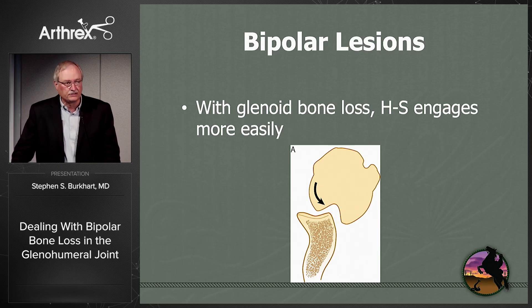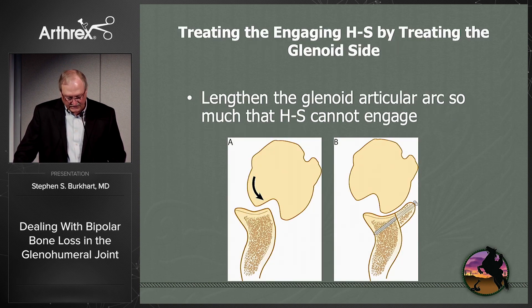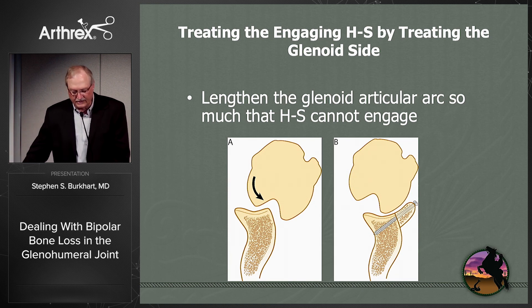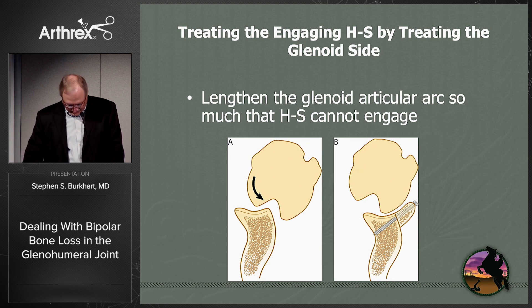If you have glenoid bone loss in addition to your Hill-Sachs bone loss, the Hill-Sachs is going to engage more easily. We know too that you can treat an engaging Hill-Sachs on the humeral side just by treating the glenoid side. You can always get a graft, whether it's iliac or coracoid, that's long enough that you lengthen the articular arc of the glenoid so much that the Hill-Sachs can't engage.